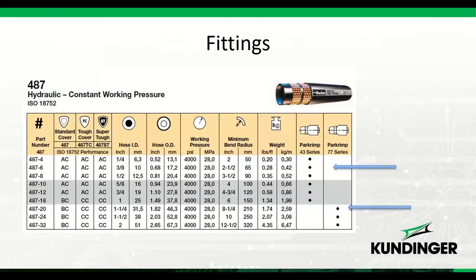The hose you select determines what series fitting you need. Looking at our 487 hydraulic hose — a 4,000 PSI constant working pressure hose — the catalog shows the series of fittings required. This hose uses two different series depending on size: 43 series fittings up through 1-inch size, and 77 series fittings above 1 inch. You'll find a similar column on all hoses telling you what fittings to use.